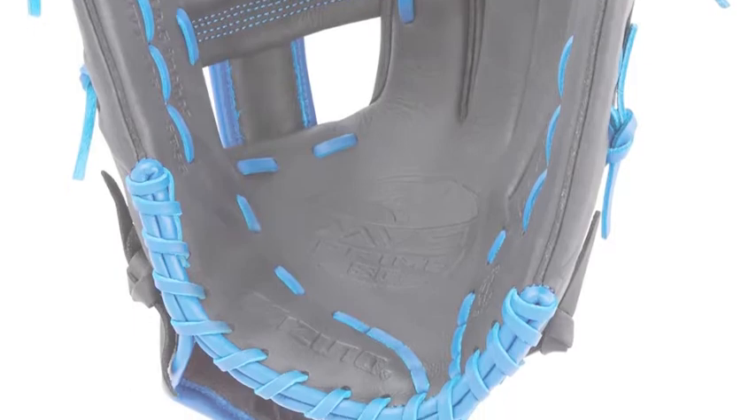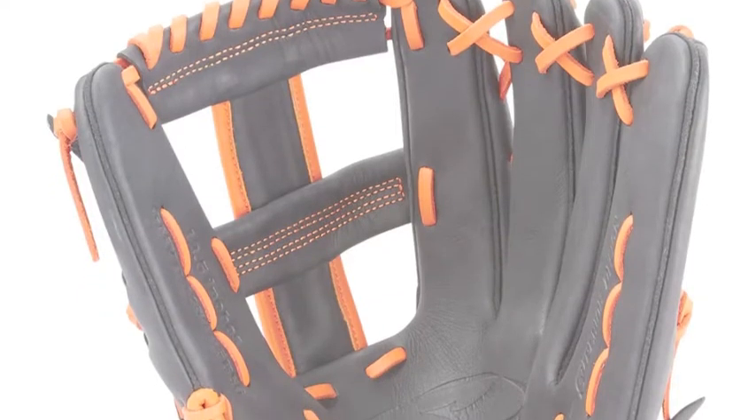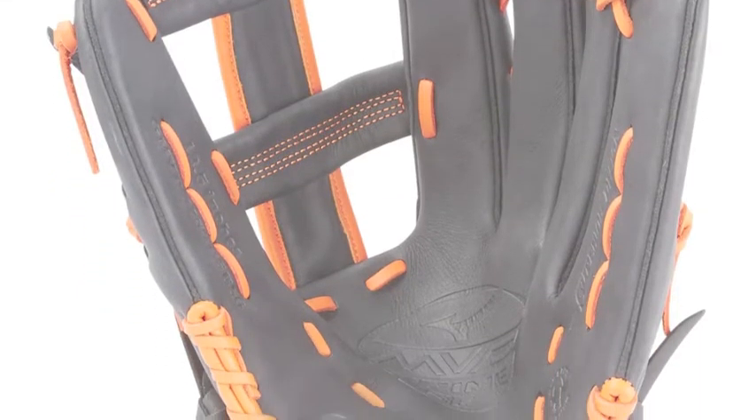The pattern design specifically naturally centers the pocket right beneath the index finger, optimizing the break-in process.